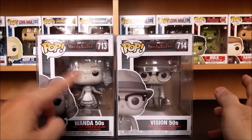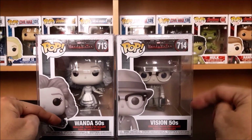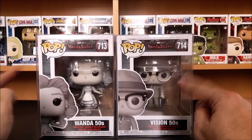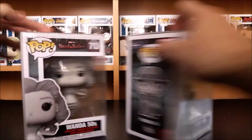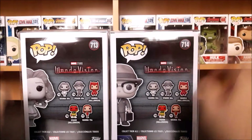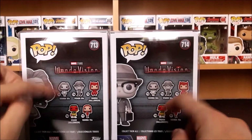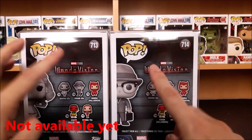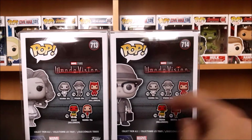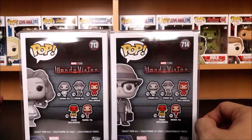So finally, here we are opening the WandaVision 713 and 714 — Wanda 50s and Vision 50s. They are very unique because they are in their black and white or gray Funko Pop. On the side of the box we can see the images, and on the back of the box we have the different Funko Pops of Wanda and Vision. So far I don't have the Chase — it's not available in the Philippines. This is Funko Pop, Marvel Studios, WandaVision, Marvel, Disney+. I already have the WandaVision Halloween on the first video and the Wanda 70s solo unboxing video.